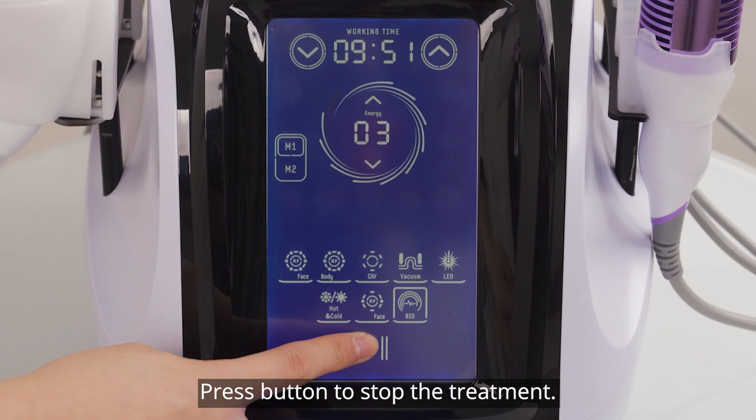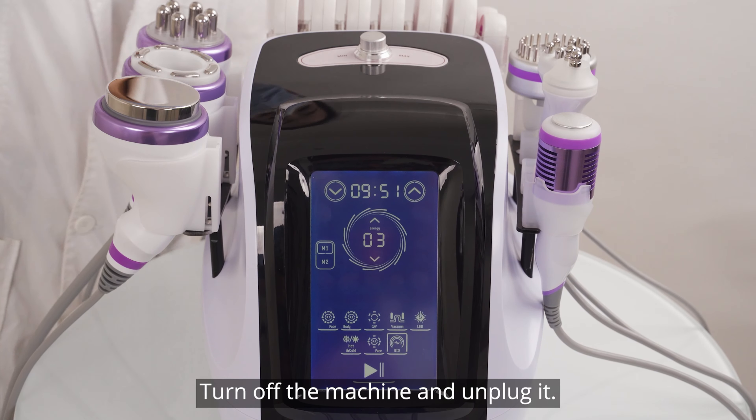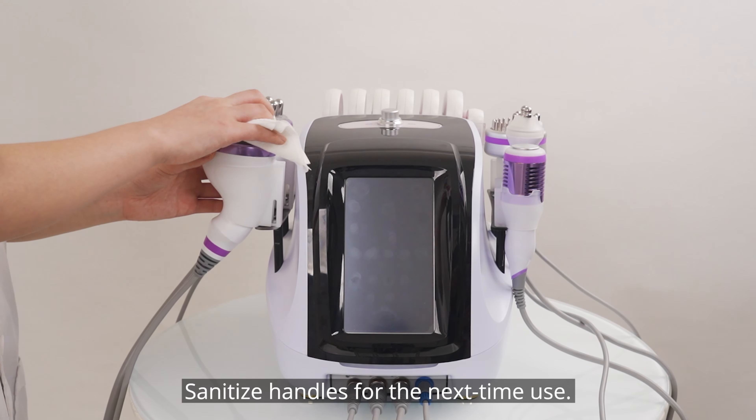Press the button to start the treatment. Turn off the machine and unplug it. Sanitize the handpieces for next time use.